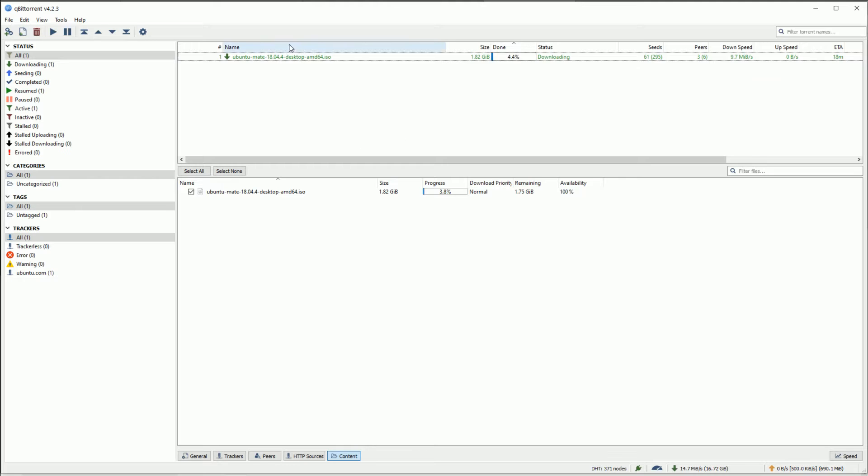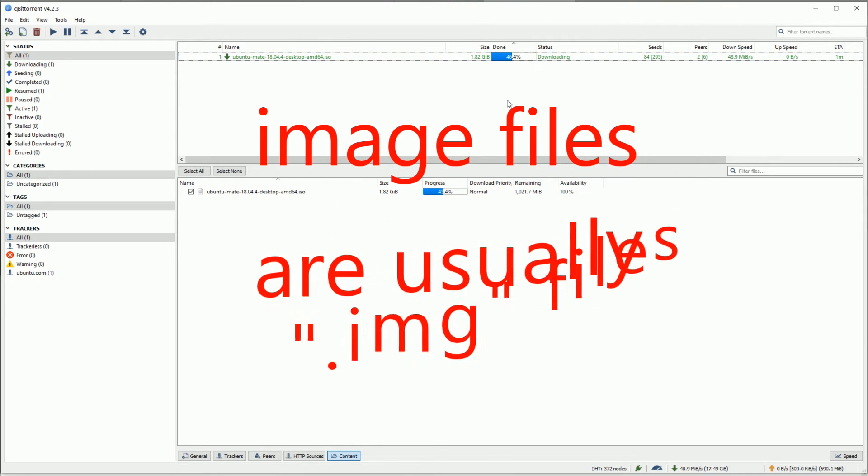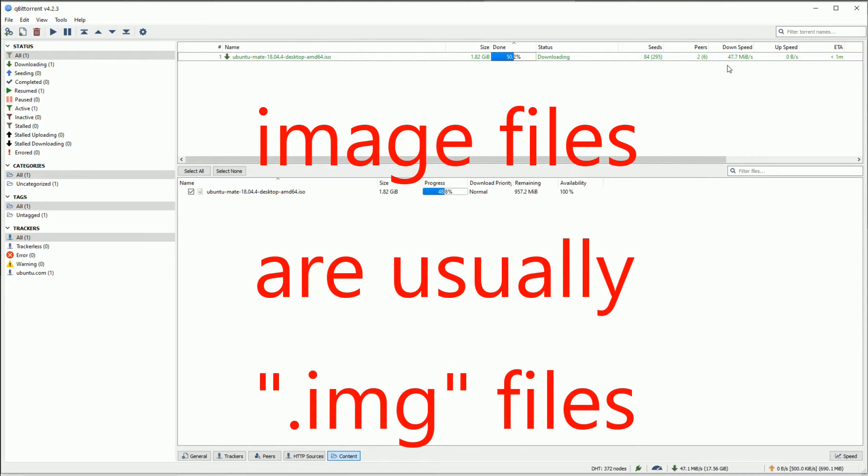No matter what image you're downloading, this video is for everyone. Whether you're downloading pre-made images or RetroPie images, the process is the exact same. You just get the magnet link, double click it, and once you install QBitTorrent it should just start downloading. You shouldn't have to mess with much. I'm getting decent speeds here and the two gigabyte file is going to be done in less than a few minutes.